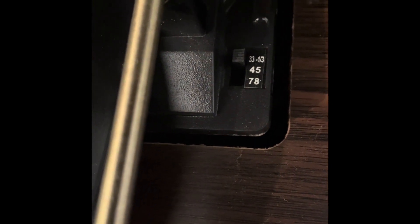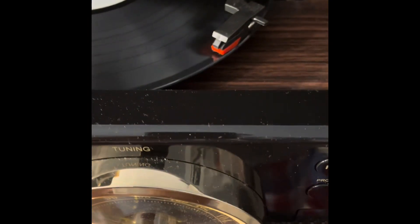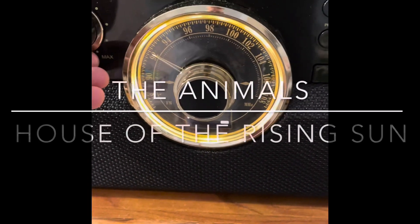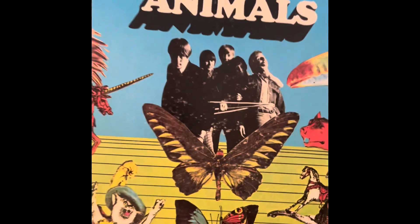Here's the record player. It is a three-speed turntable. I don't know how many people have 78s anymore, but we do have a stack of 45s. We'll give this a quick listen.